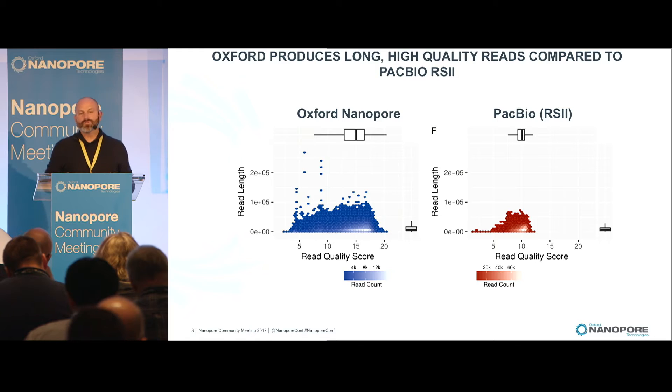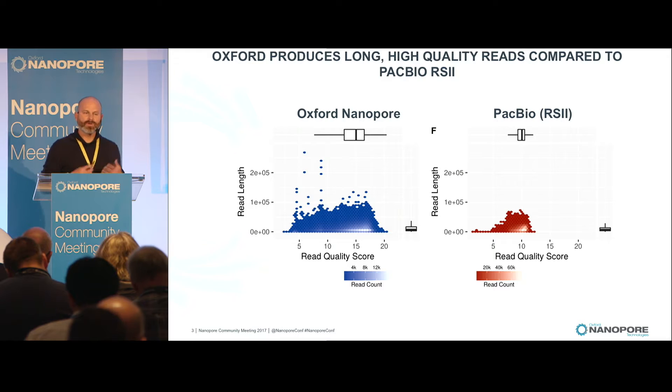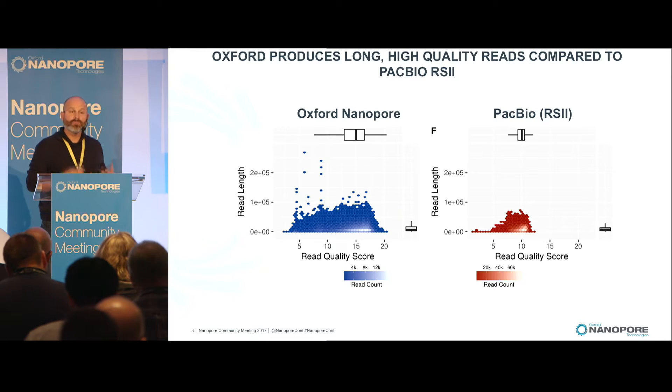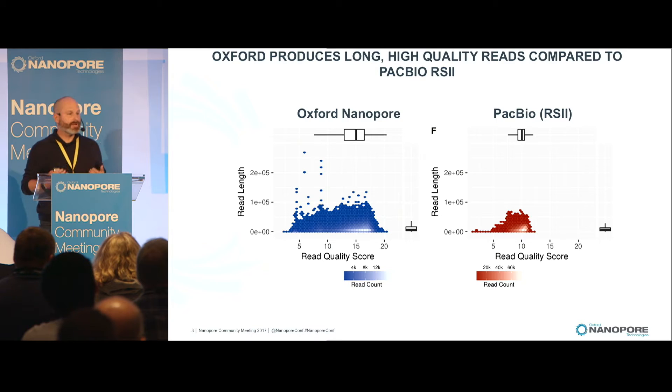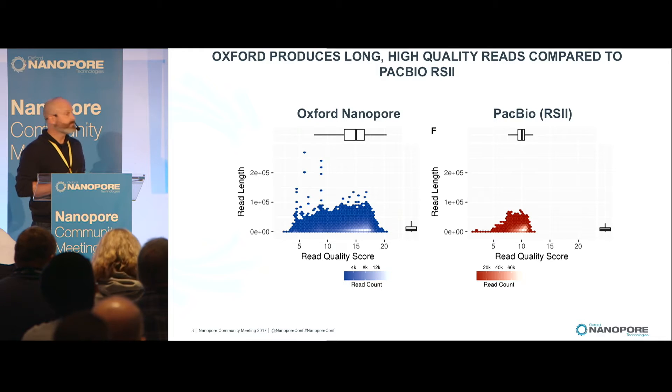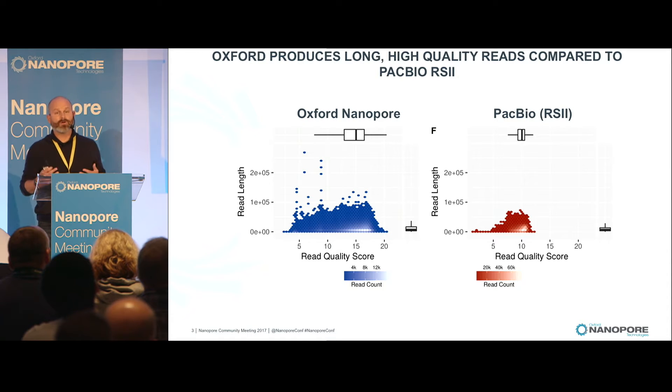Our work really started on whole genomes when we had this epiphany about a year ago that we were getting the same type of data or even better on the Oxford Nanopore compared to our RS2. What I'm showing you here is a quality versus length plot of one SMRT cell versus one flow cell. This is Arabidopsis thaliana, the model plant with a 150 megabase genome. The quality was actually higher on the flow cells we were running with Oxford, and we were getting these very long reads.